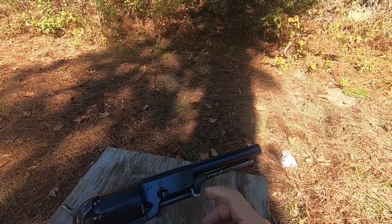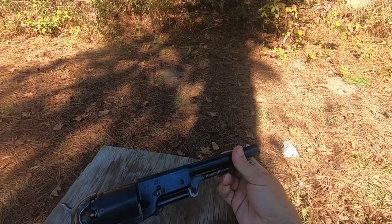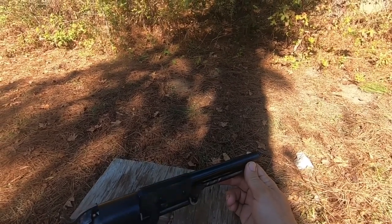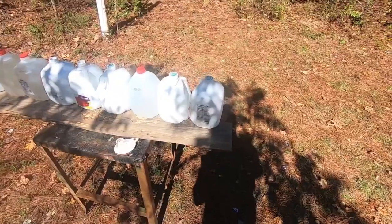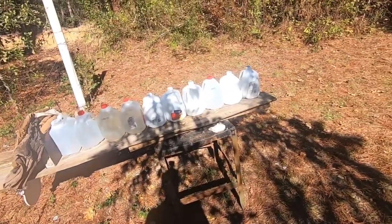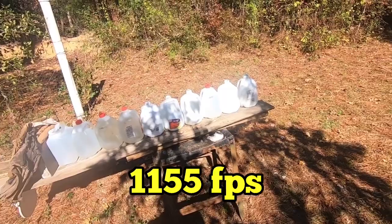This gun originally started out in 1847. Samuel Colt and Captain Samuel Walker discussed a gun that would shoot a horse out from under the rider, and thus the Colt Walker was developed. Here's our milk jug setup — we have ten jugs. Comment below how many you think it'll penetrate: 220 grain Lee bullet out of the Colt Walker at about 1200 feet per second.